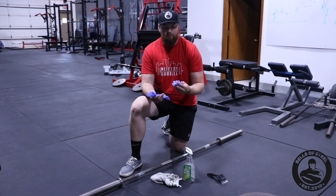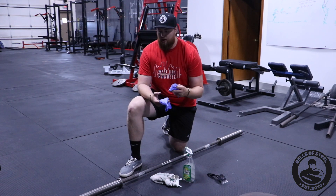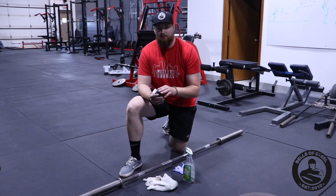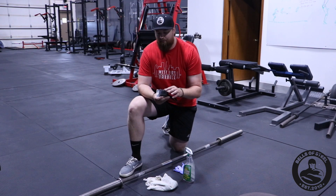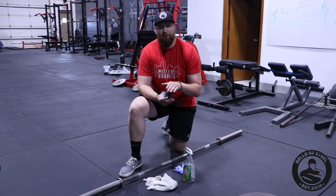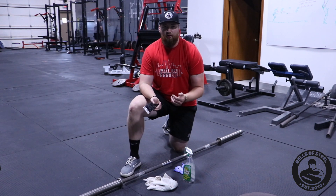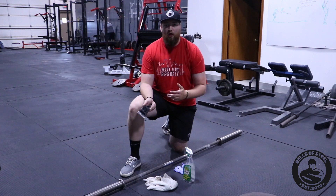Whenever you're working with rust, go ahead and get some gloves — rust gets on your hands pretty easy and stains for a long time. So get your gloves and a nice towel. A lot of people out there are using wire brushes. It's something you can do, just be aware that it could scratch the bar. Wire brushes work really well for getting all sorts of different things off the knurling — if you're using chalk and want to get it off the knurling, that's fine, you can use your wire brush.